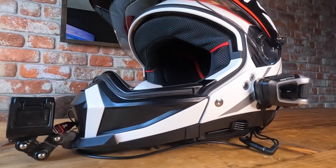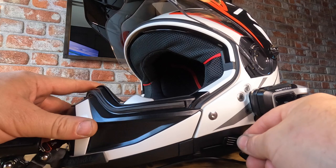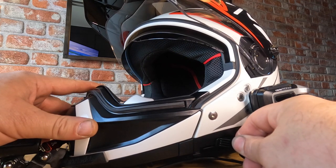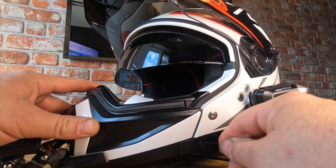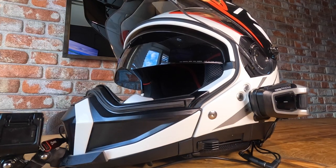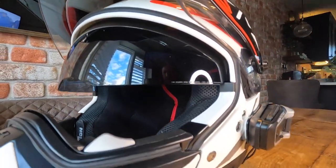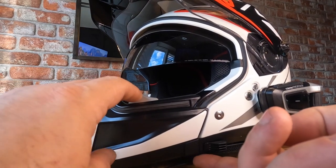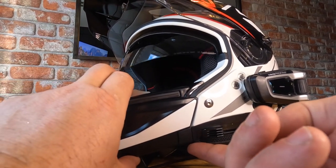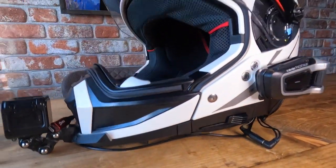It's got a sun visor - this little catch here comes down in different increments. There's the sun visor, and then to release it you just press this button under here. The visor goes back up.